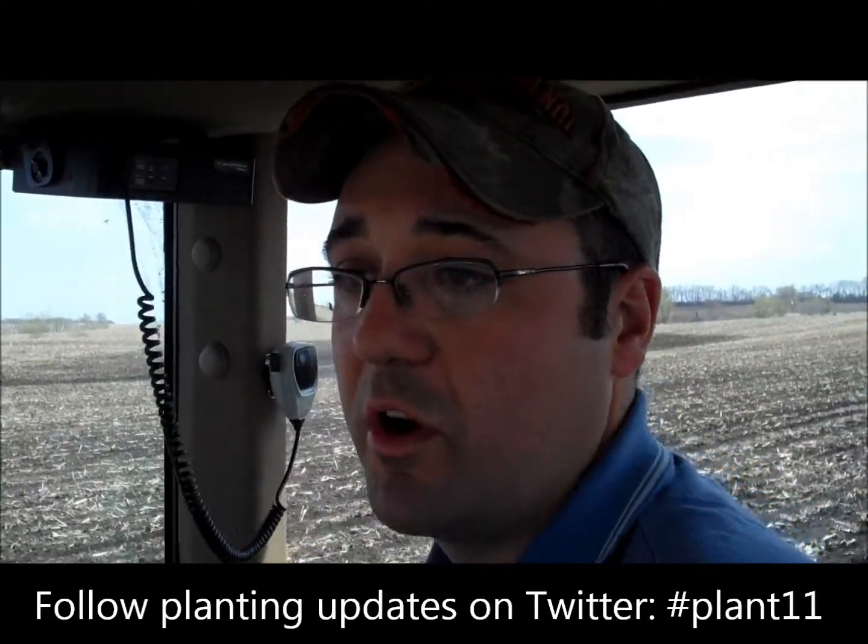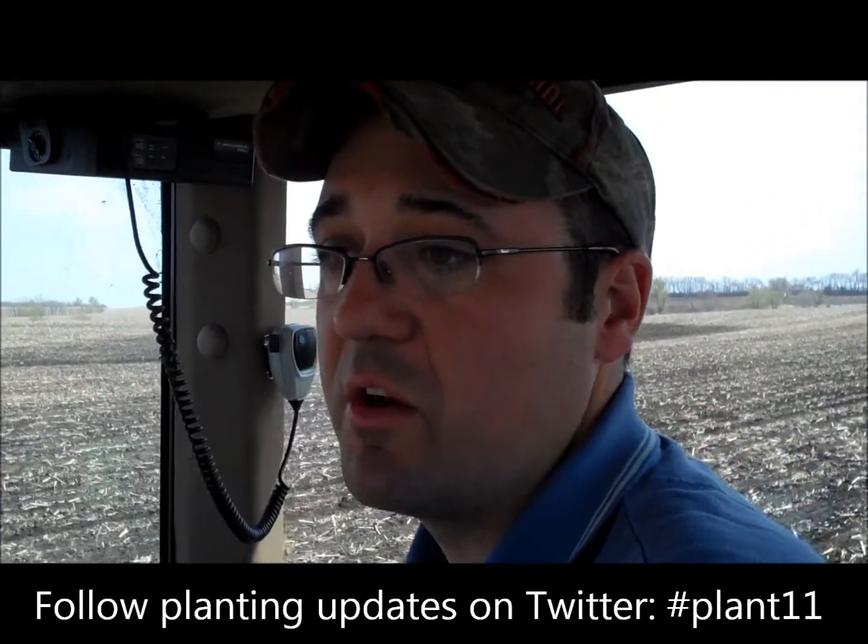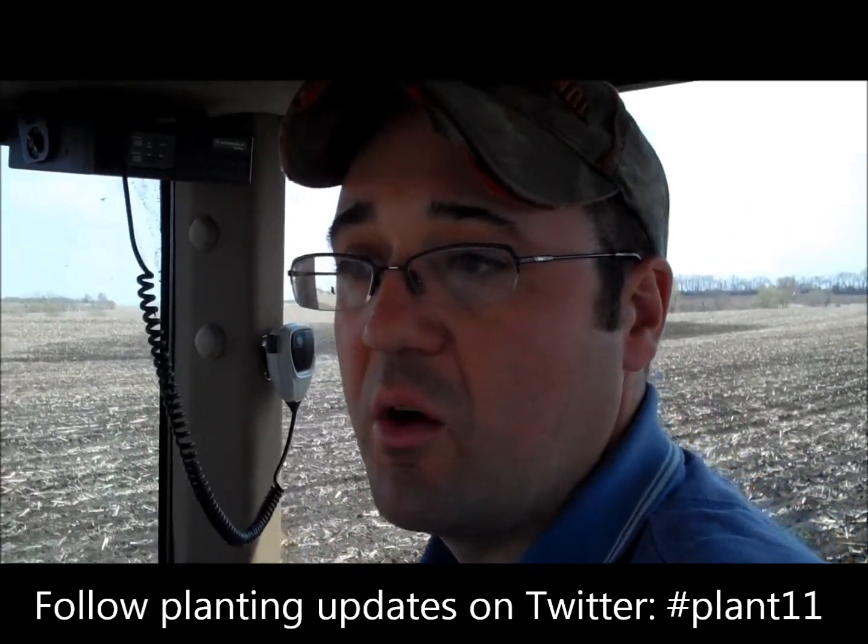Today we're also planting the corn on corn field using the ridge till system. That's a minimum till system where the only tillage we would do is a cultivation pass during the summer to build our ridges and prepare the seed bed for next year. We generally leave 60 to 70 percent ground cover with the ridge till system, so it's really good for the soil and prevents a lot of wind and water erosion.